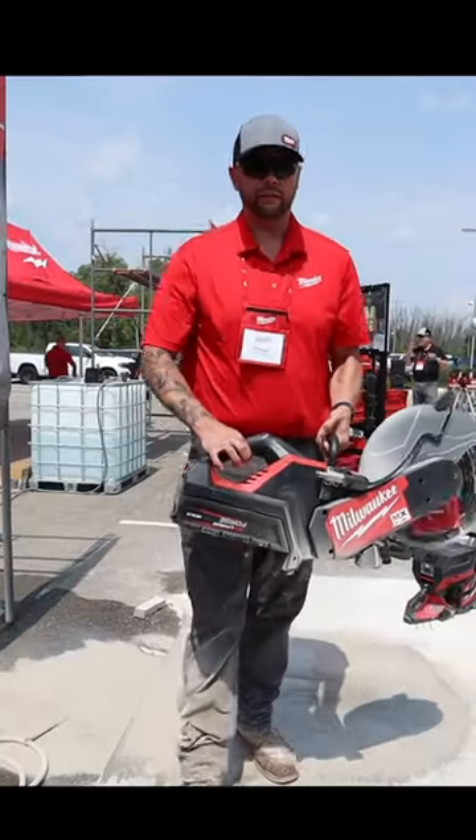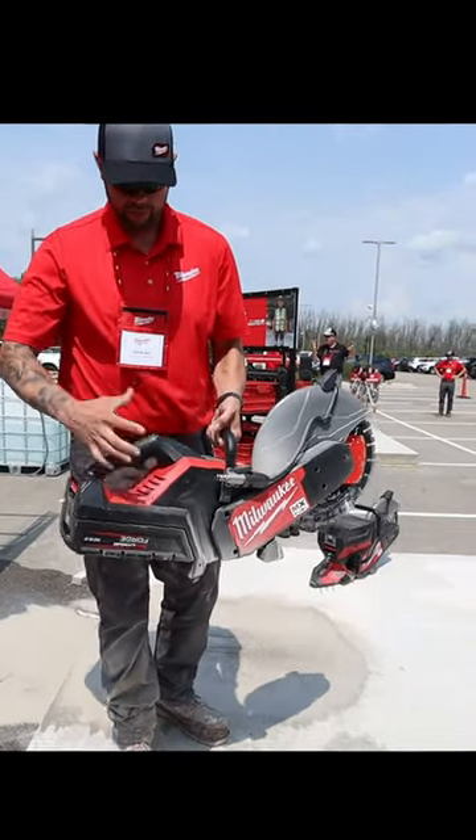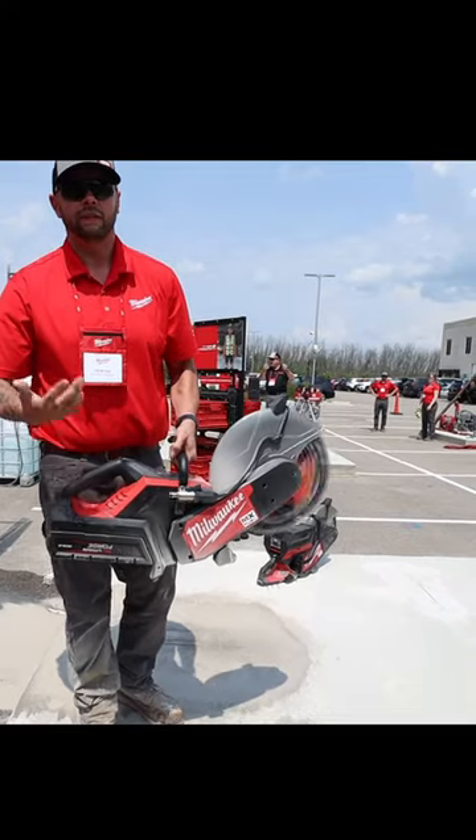I haven't released the trigger and it's automatically brought itself to a stop. Release the trigger, pull it again, and you're off to the races cutting.